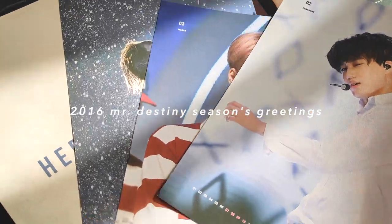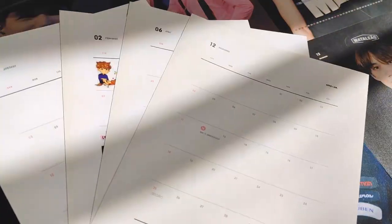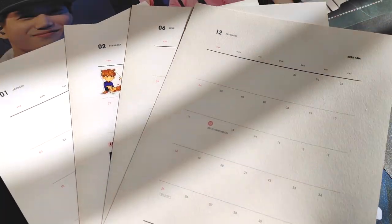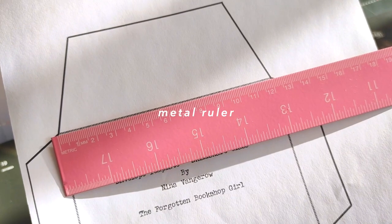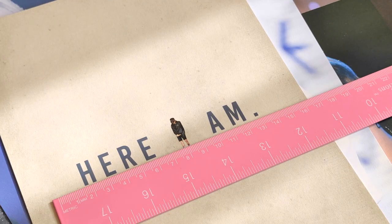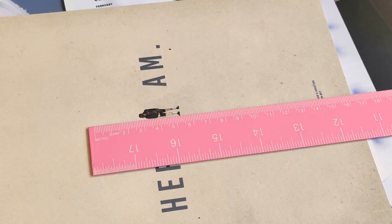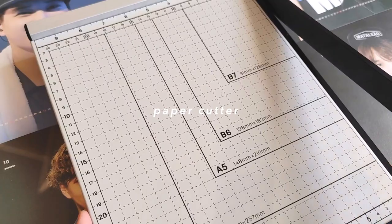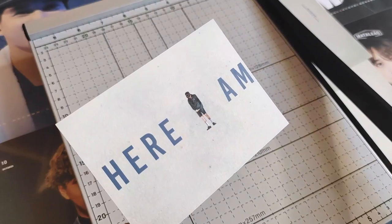Instead of cardstock, which Nina uses in her class, I decided to use an old calendar that I had from 2016. After choosing a few pages, I started to prepare cards that would fit into the envelope template provided. And after measuring and cutting out my cards, I used a corner cutter to round the corners like she did in the class.